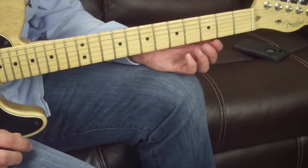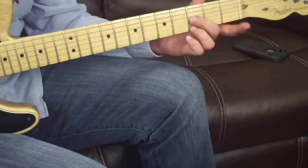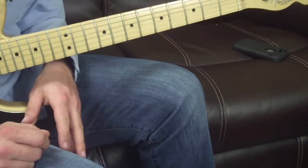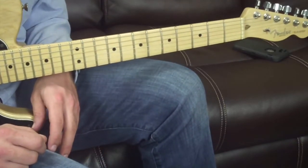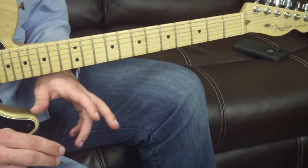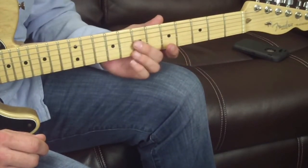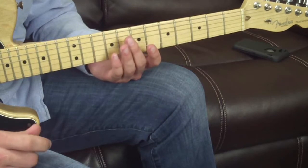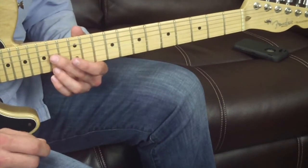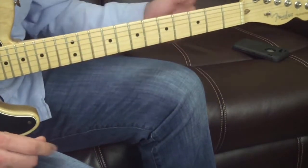Now for the cool stuff — harmonizing the major scale with sixth intervals. You remember your shapes: the major sixth and the minor sixth. We're going to move them up the G major scale and play them as major or minor depending on whether the chord at that scale degree is major or minor. The one, four, and five chords — G, C, and D — are major triads. The two, three, and six are minor triads. The seventh is a diminished triad, but the minor sixth works there because it covers the minor third and the root.